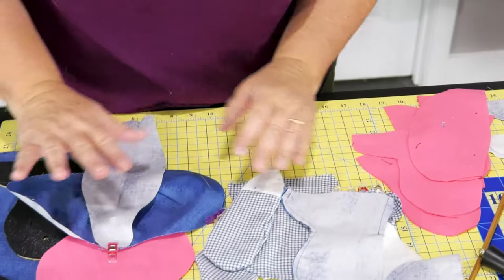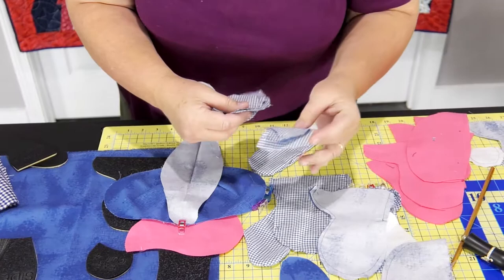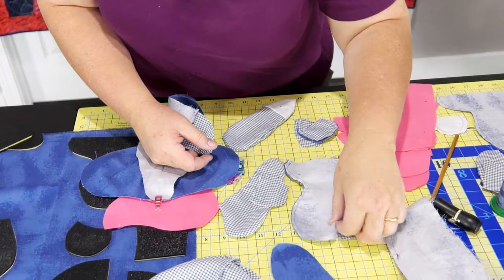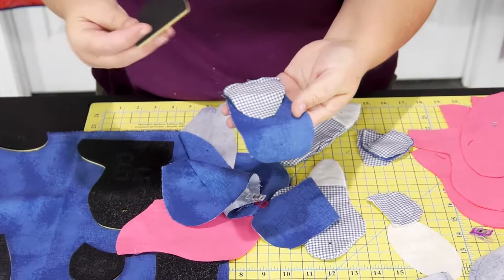Our arms have got two pieces. These are memory bears — they've been cut out of a shirt. Here's an arm. What I did for the arm is you attach the two pieces together for your hand. You've got your paw piece here. Sew it down, open it up, press your seams open.